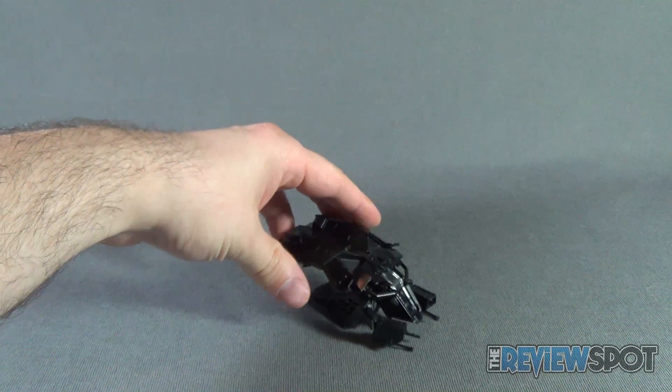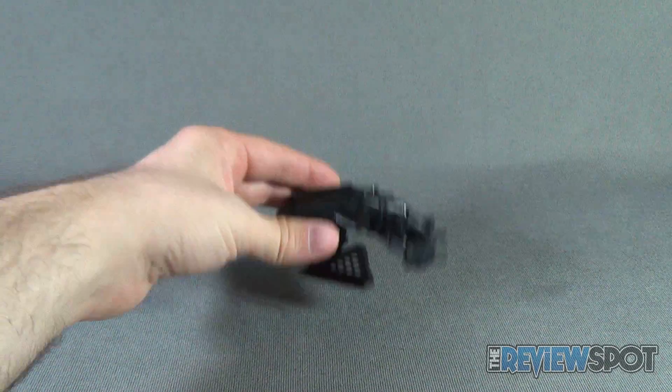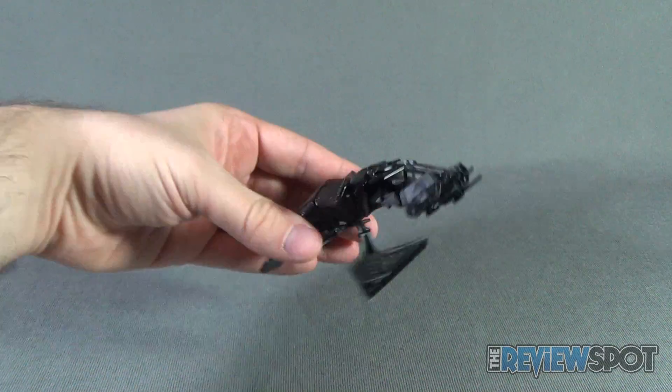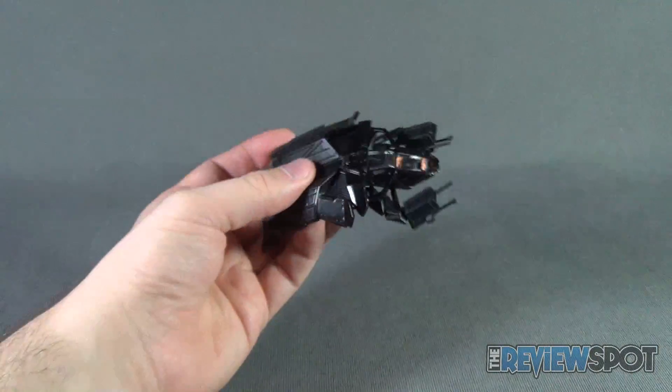Unfortunately a couple of strikes already. It doesn't really let the bat wing sit up — it just sits very very loose. Almost dropped it again.